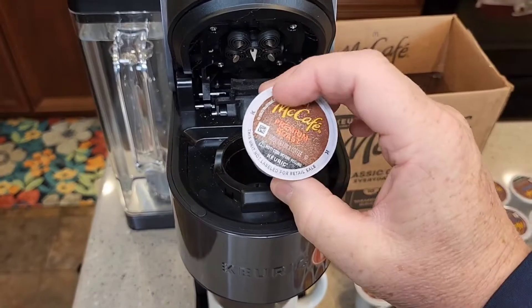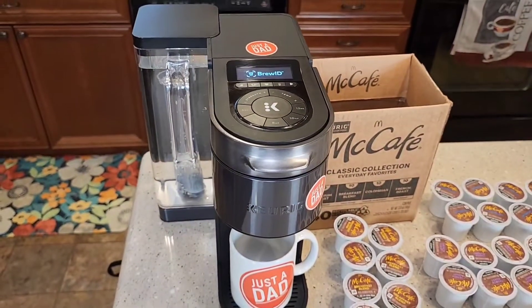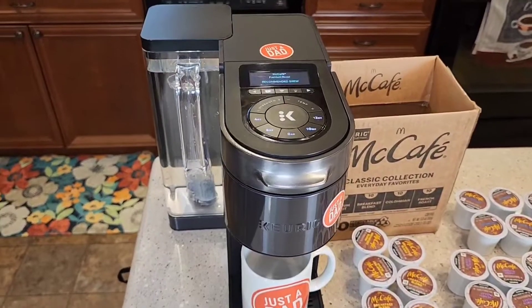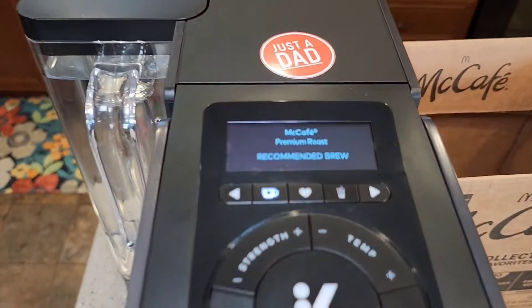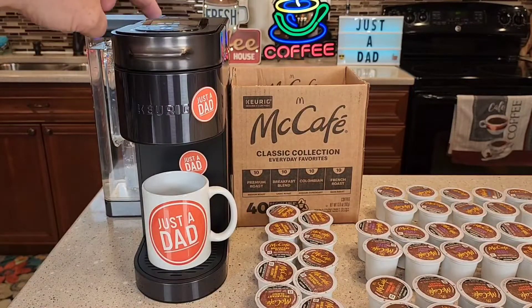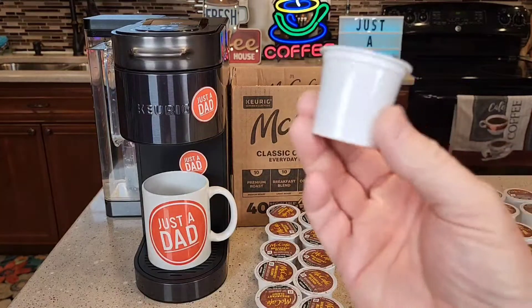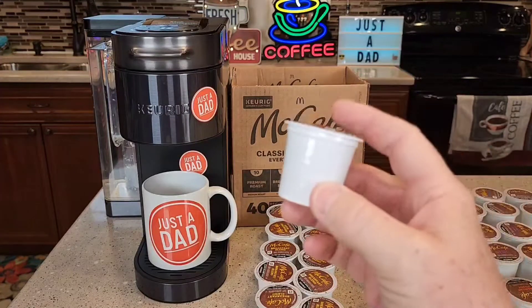So let's try first the Premium Roast. Today I'll be brewing it with the Keurig K-Supreme Plus Smart Coffee Maker with BrewID. So it recognizes it as a Premium Roast. I like to brew mine on 8 ounces. These coffee K-Cups only hold 2 tablespoons of coffee in them.